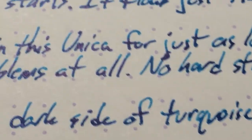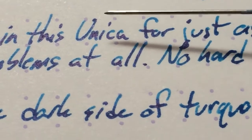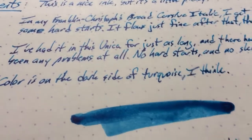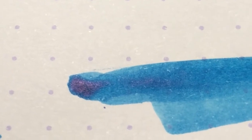This nib is very round at the tip, so I end up getting these little curly bits when I write with it, which is kind of fun. I do like that Unica quite a bit. If you look at the ends, you can see a little bit of sheen there. I'm going to take a picture of that one — that will go on the blog. You can see a little bit of sheen there, but not so much elsewhere.